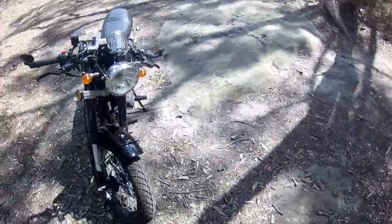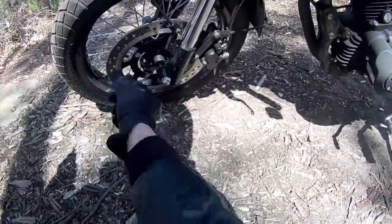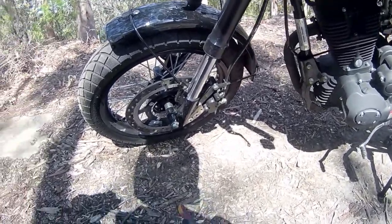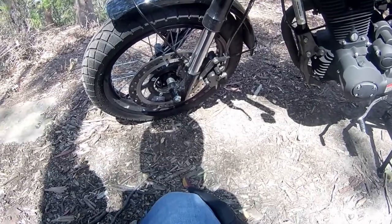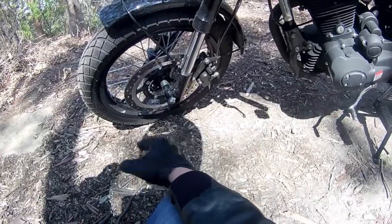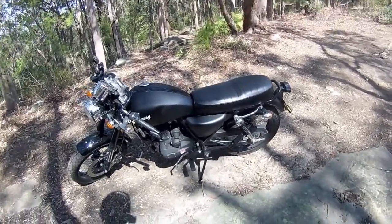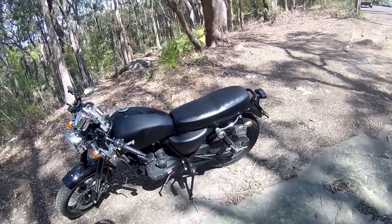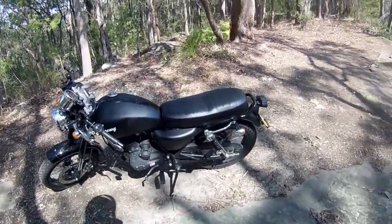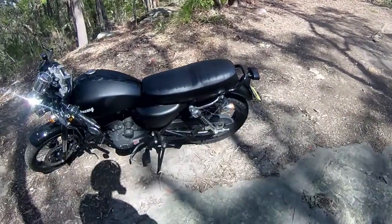On the front disc brake — the rotor — only a portion of the rotor is actually used by the caliper, which I find a bit weird. They do have a bigger model bike by the same company which probably uses the same rotor and uses the whole thing. My kickstand spring fell off one time, which is a bit of a design flaw I have to say.